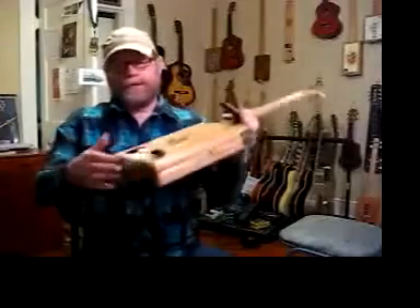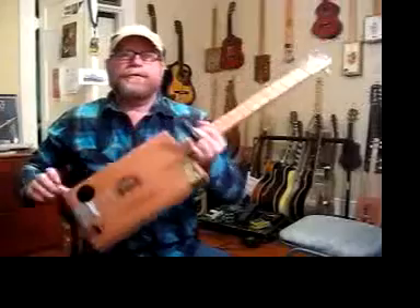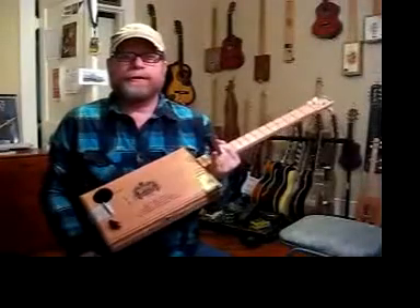I forgot — there's a strap holder. So you can use this on stage, which most of my customers do use these live on stage. You can plug them into any amp, you can plug them however you like.